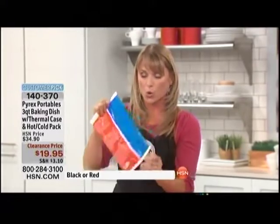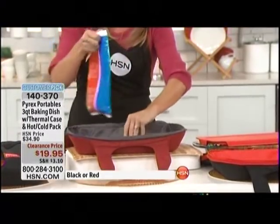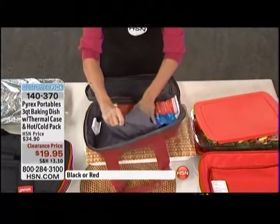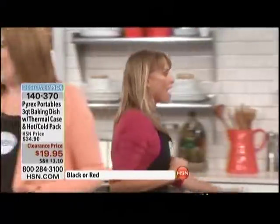I want to show you from start to finish. You've got your thermal pouch — this is a hot and cold pouch. You're either going to put this in the microwave or the freezer. I've microwaved this one — just a couple of minutes — and then you can go straight from the oven.